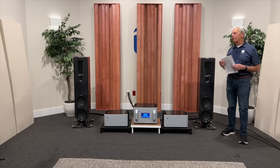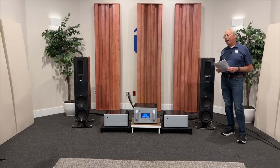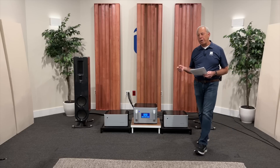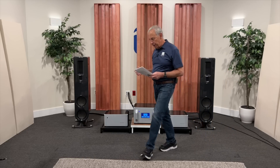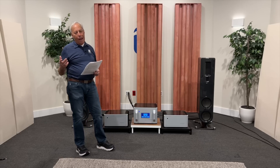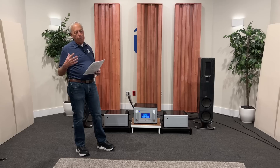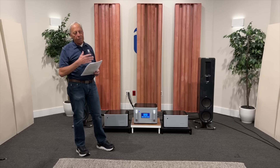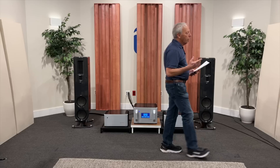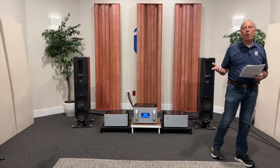A lot of it is experience. When I was at Genesis back in the early 1990s with Infinity founder Arnie Newdell, we had a speaker company together called Genesis. Even that far back, we knew the pitfalls of drivers and what collapsed on them. And of course, today we know even more. Most of it comes down to materials. So what goes wrong in a speaker?